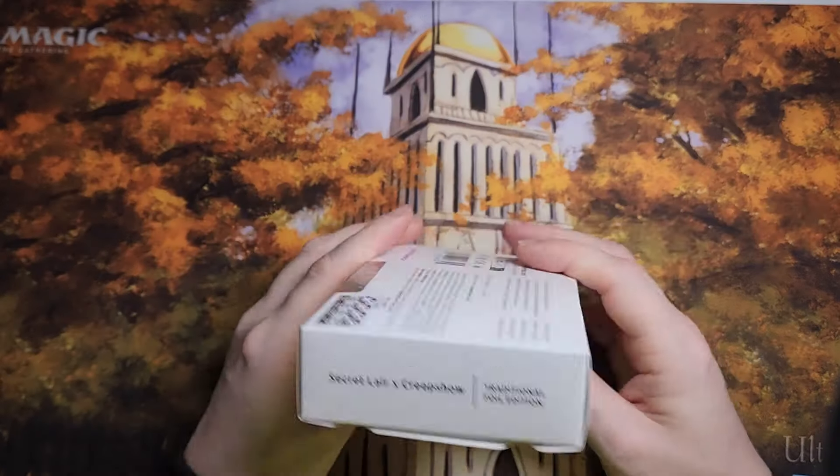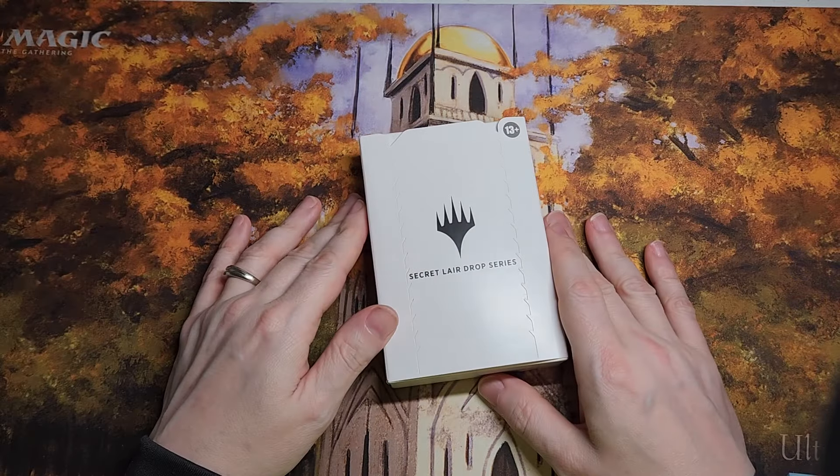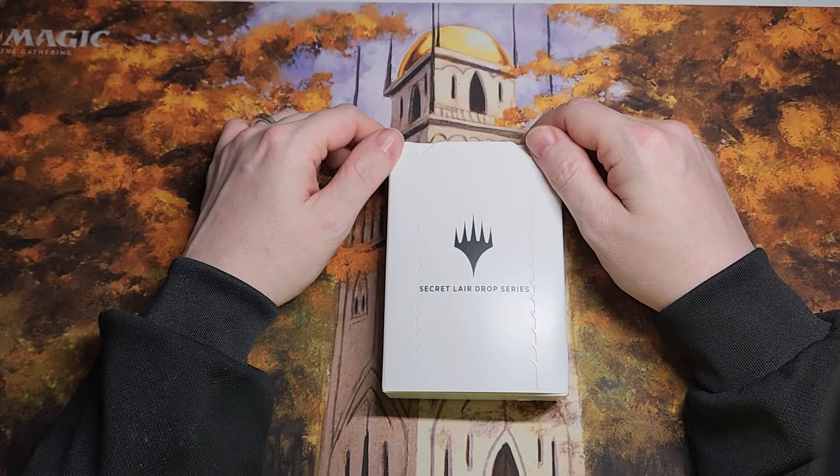Hey Magic fans, we haven't had a box open in a little while, so why not a little Secret Lair action? Welcome back to the channel, this is your captain speaking here on Captain Clyde's MTG.